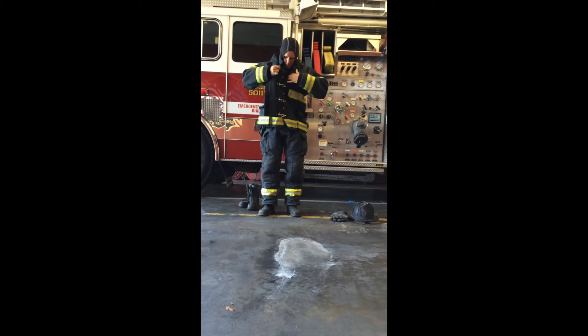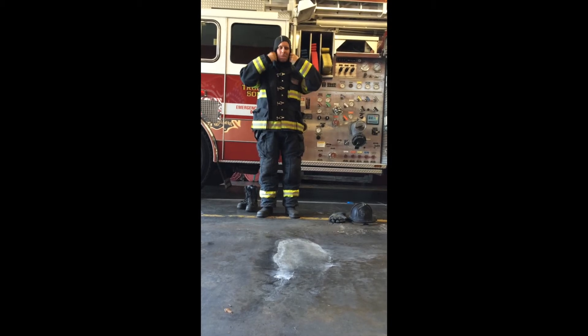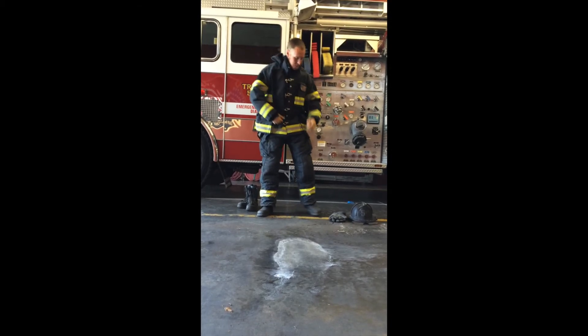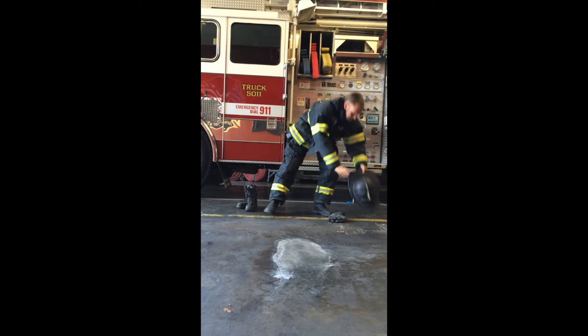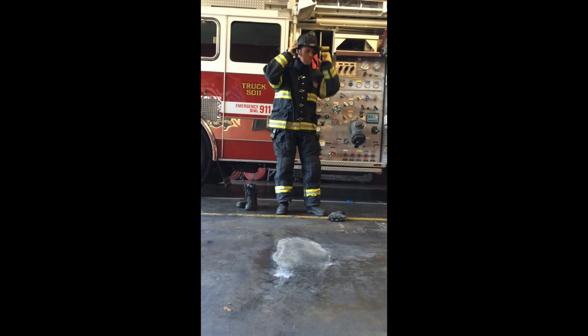The firefighter now pulls flash hood down from head around his neck, leaving the hood in the standby position. Next the firefighter picks up helmet and places it on his head, ensuring the ratchet is tight and chin strap is drawn.